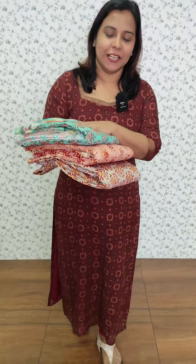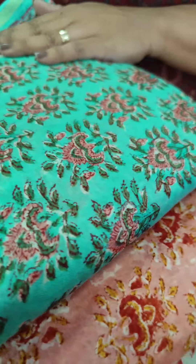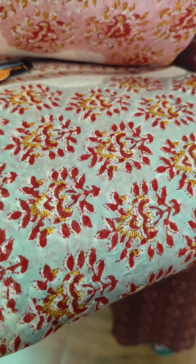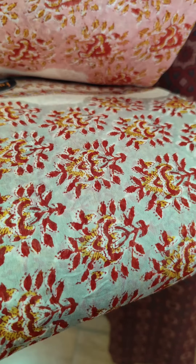In this video, there are three colors available. The dupatta is green and peach color. Peach is red. It is also gray, red, mustard, yellow color.